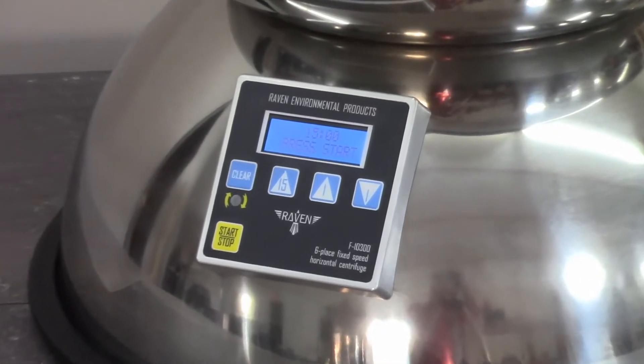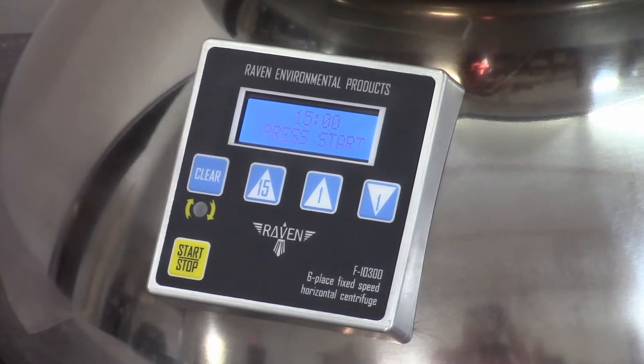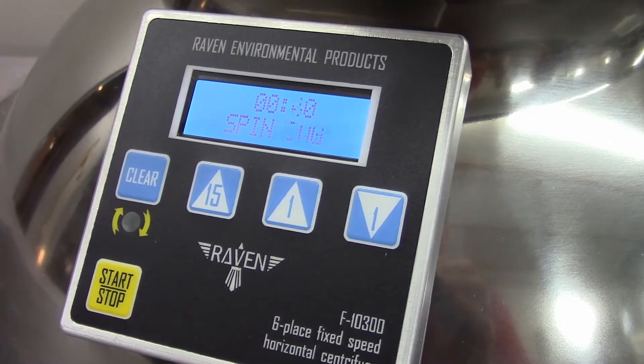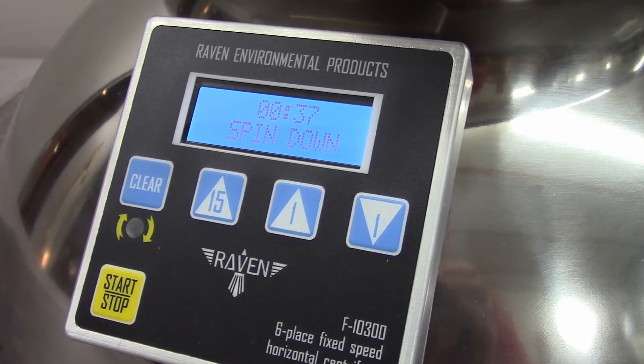The digital controller has a countdown timer with end-of-cycle alert. A membrane touch panel makes operation easy. The liquid crystal display has a blue backlight. For added safety, the controller puts the unit into a spin-down mode when the cycle is complete, letting the user know when the rotor has stopped spinning.